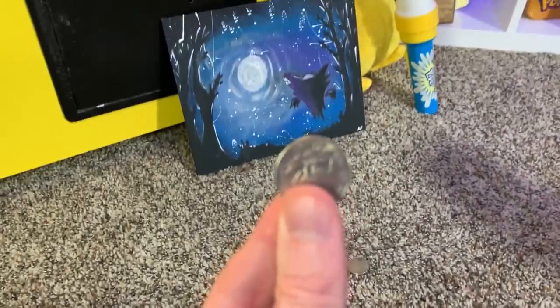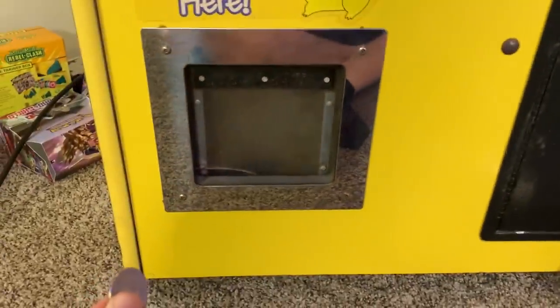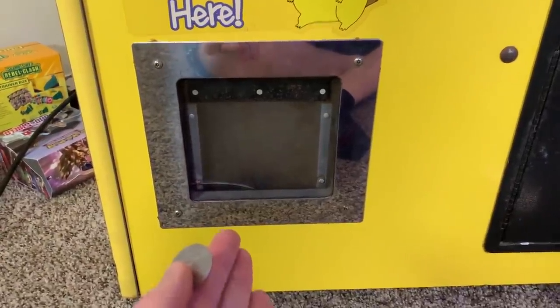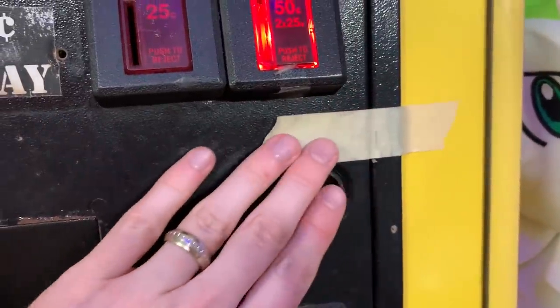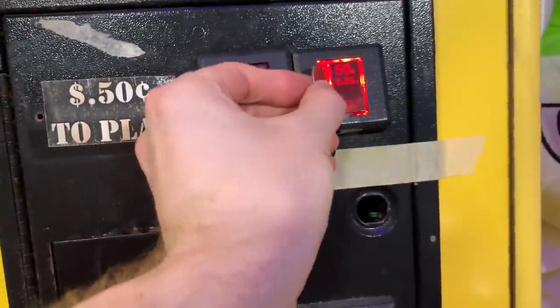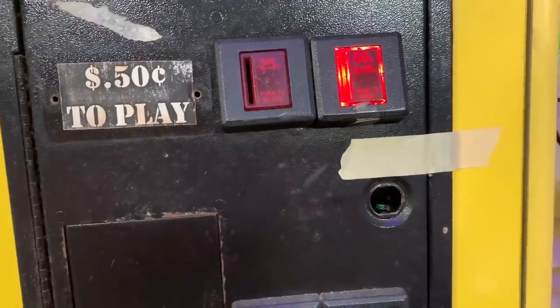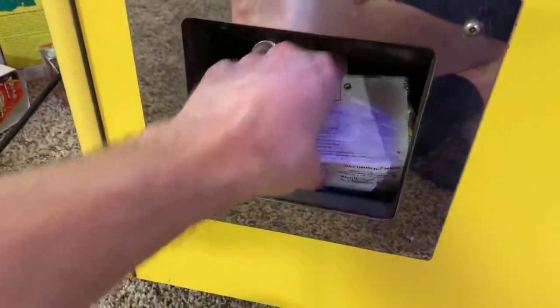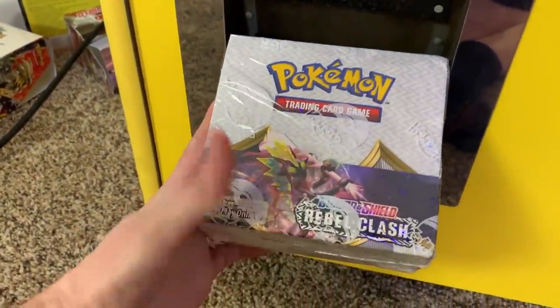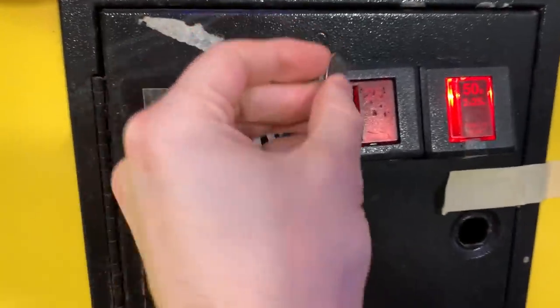Here's the game plan: we take one of these quarters right here, we put it in the arcade machine right there, and then hopefully a Rebel Clash booster box comes out. I even have it fastened up with a piece of masking tape because there's no lock on it. One quarter, one booster box — and there we go! One Rebel Clash booster box. You see how easy that was, but honestly I think I need a couple more booster boxes. It worked once — let's keep it going.